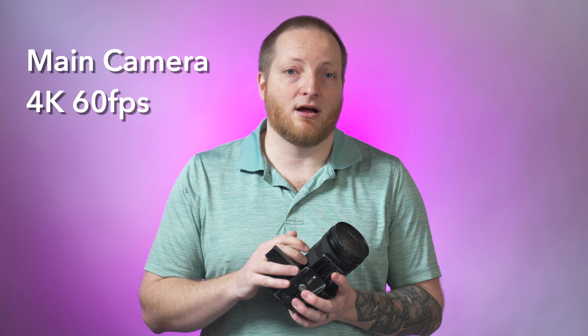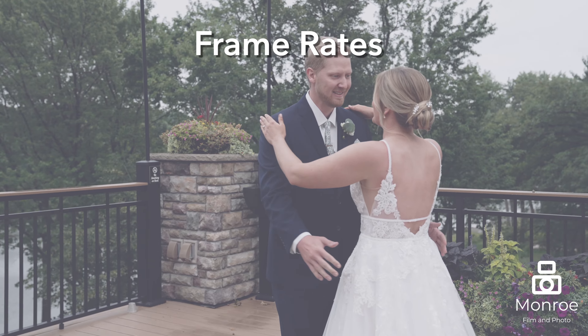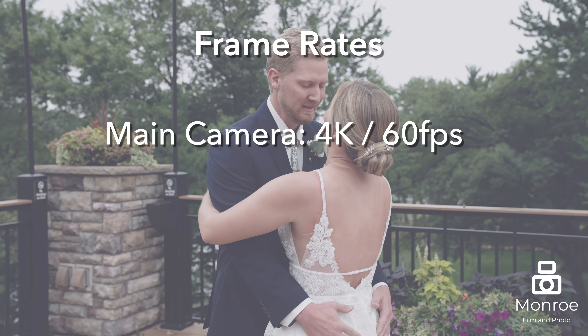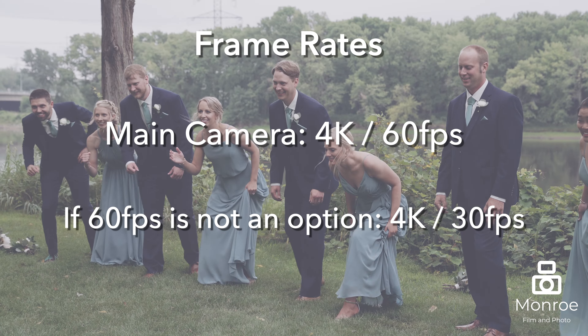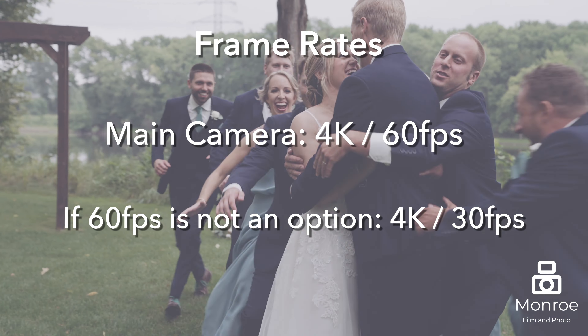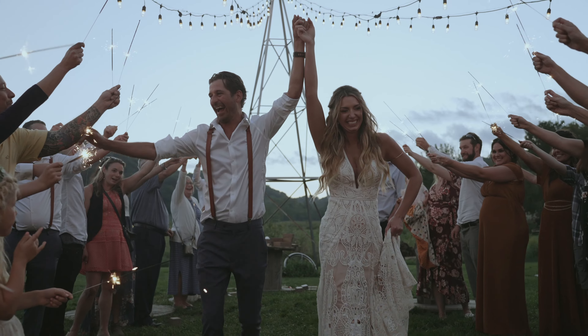When filming on the wedding day, we prefer to have our main camera shoot with 4K 60 frames a second. That way when post hits, we can slow things down if we want to, but have that flexibility throughout the entire day without having to worry about switching all the time. If you don't have the ability to shoot at 4K 60 frames a second, feel free to shoot at 4K 30 frames a second. The main thing we're looking for is the ability to slow it down a little bit to give our wedding videos a dreamy feel.